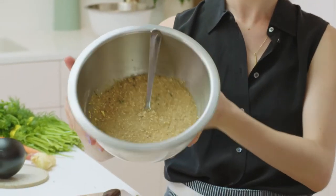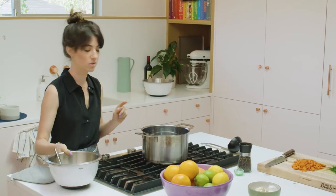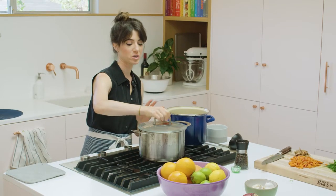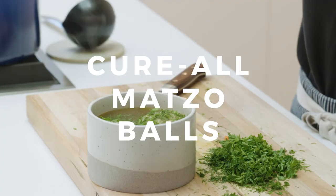So this is what happens to it when it sinks. And this is much easier to ball up. Once it's come to a simmer you can toss them in and cook them for 30 to 40 minutes. Now we ballin'.